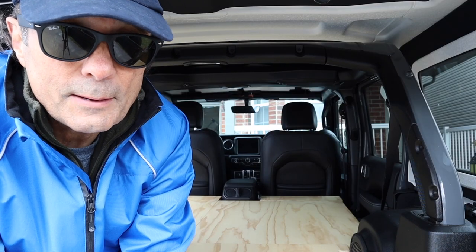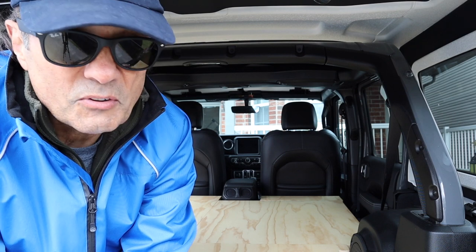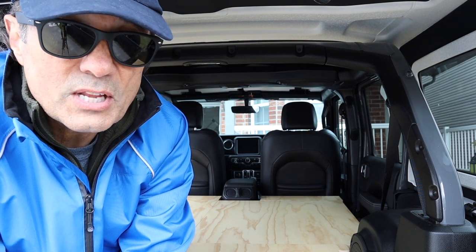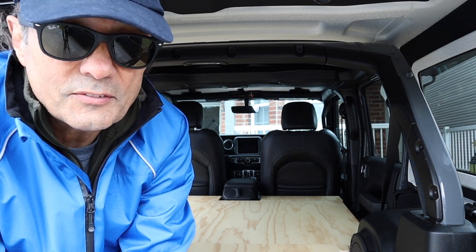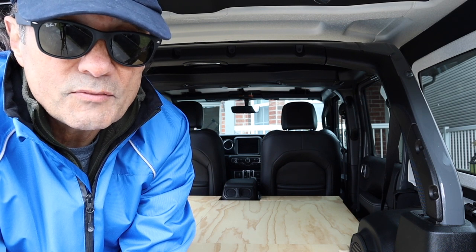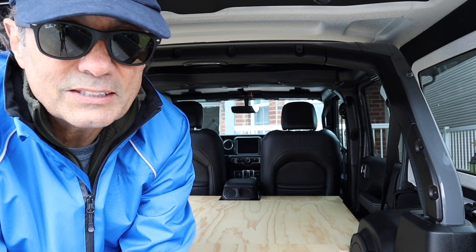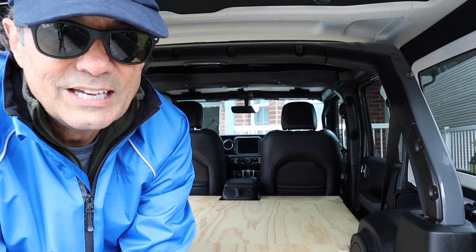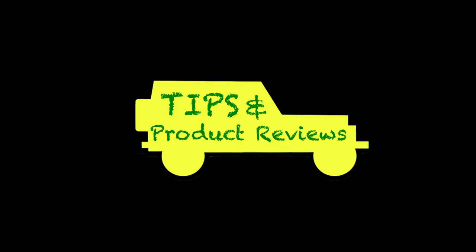I'm pretty happy with how this turned out — it didn't cost too much. I'm in it about 50 bucks, and it weighs about 58 pounds. I'm going to find out how much the rear seat weighs, because I might actually be lighter having removed it. In a future video when I go camping, I hope to have the mattress by then. Make sure you subscribe and click the like button so you don't miss any upcoming videos — and now let's move on to our tip segment.